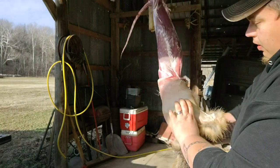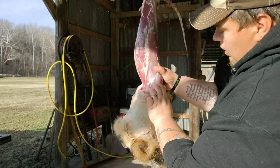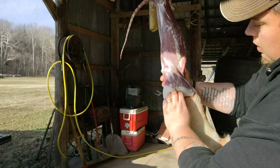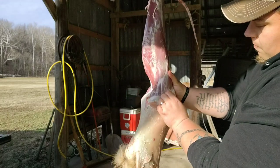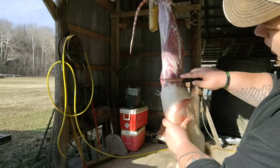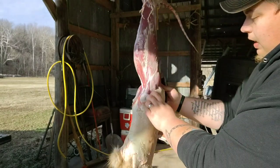Make sure to keep rolling your hide all the way down — keeps tension on it. Keep pulling. Fox are real easy to pull, you just gotta be careful. You gotta be careful not to cut the hide because it is very thin, and if you just tap it with your knife you're gonna cut through and have holes.